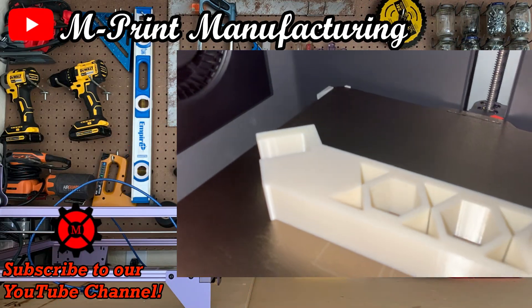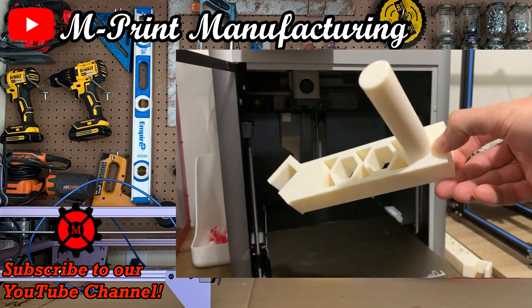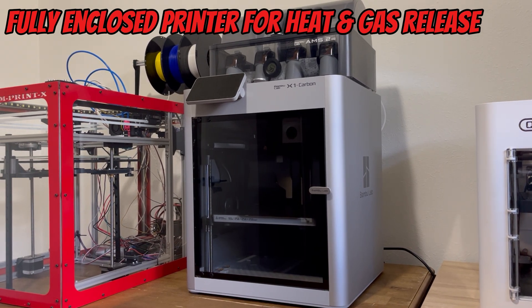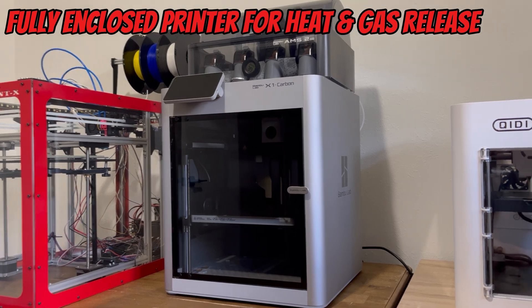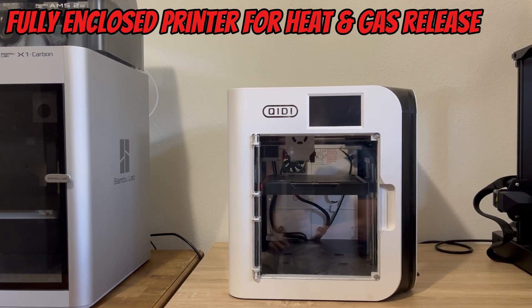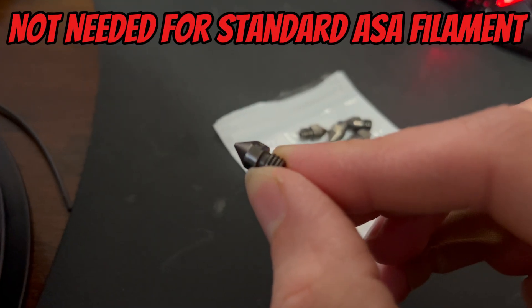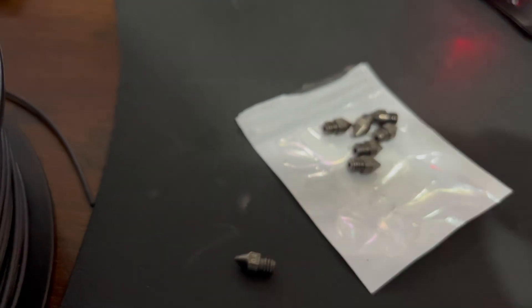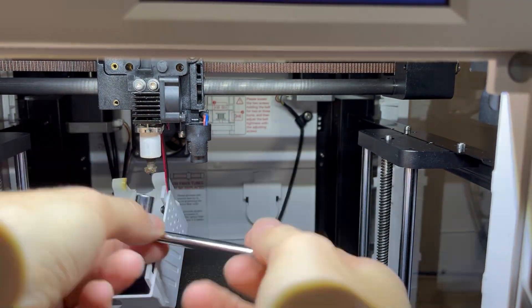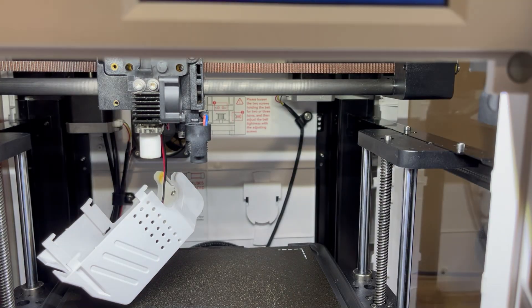In this video I'm going over my method for 3D printing ASA filament. Before you even begin printing you must have the right printer, and this includes a printer that is fully enclosed. I use the Qidi X-Smart 3 and the Bambu Lab X1 Carbon — both are fully enclosed to provide a heated chamber where heat is not so quickly lost to the surrounding air. A brass nozzle must be switched out to a hardened steel nozzle only if you begin to use a more abrasive material like ASA carbon fiber; otherwise you can print ASA with the brass nozzle.